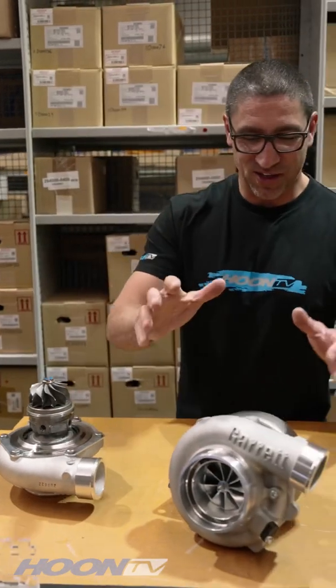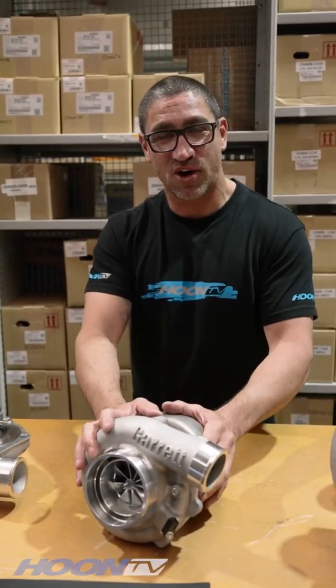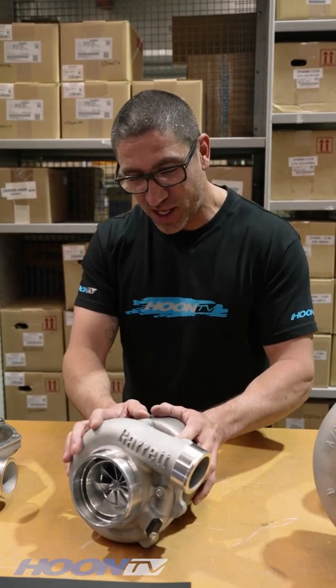If you want more horsepower again, you can go to this here, which is a G35 1050. Just over 1,000 horsepower you can get out of these ones.